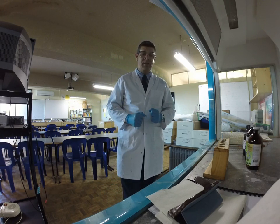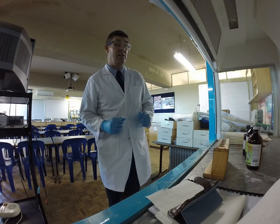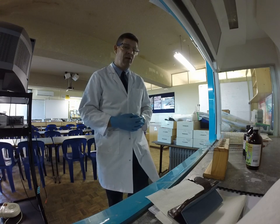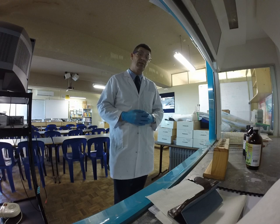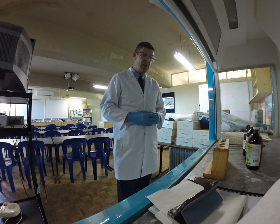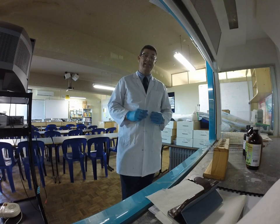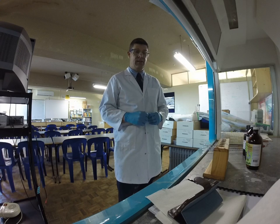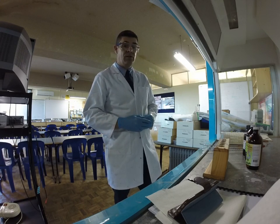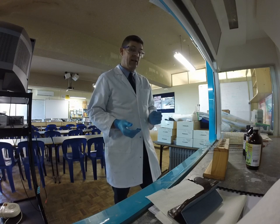Hi guys, welcome to Something Completely Different. This is real chemistry and the first of a few videos that hopefully we'll be able to make to give you a look at some of the experiments we're actually doing through the chemistry course. Today we're going to be looking at the addition of bromine water to cyclohexane and cyclohexene. This is one of the important tests you need to do in order to identify the difference between alkanes and alkenes.